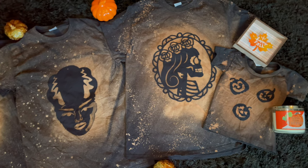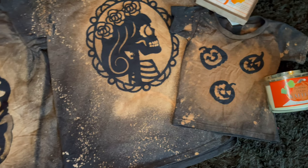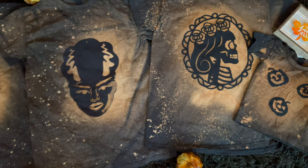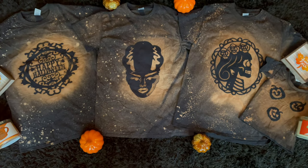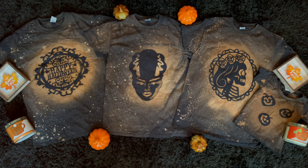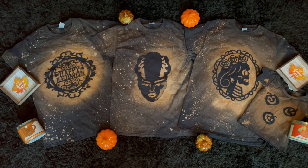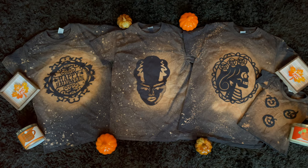I wanted to get started on my fall crafts early because Christmas will be here before we know it. So today I'm going to be showing you how I made these Halloween reverse tie-dye t-shirts, fun for the entire family. This cute and inexpensive craft was accomplished using items from Dollar Tree as well as Michael's. So if you want all the details, keep watching.